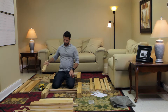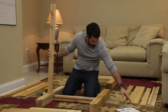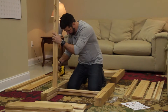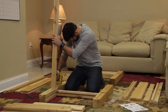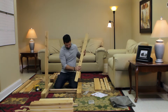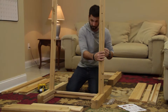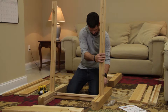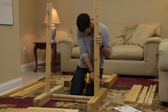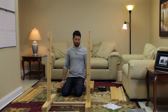Now grab the long bottom rail and stick it right here like this, making sure your grooves line up. Grab a long screw into the pre-drilled hole, give it a couple of turns, then use your power screw gun — countersunk just the same way as you did your bottom rail. Go to the other side, do the same thing: grab the long rail, make sure your grooves line up, grab another long screw, and give it a couple of turns. So now we have the bottom rails together.